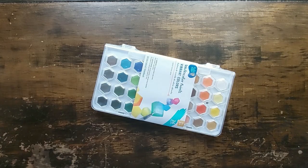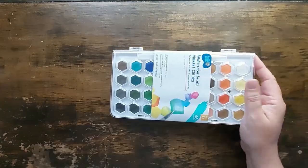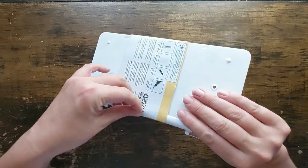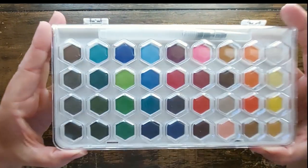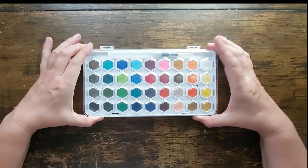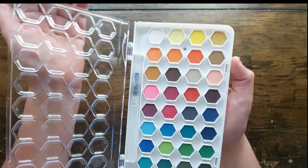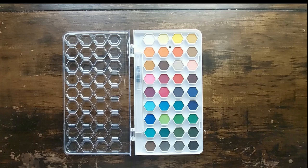I was so excited about them — I bumped them up on my video list because I was so excited. I came up with multiple ideas, and look at them: they're hexagons, they are so stinking cute. I got them at Walmart for eight bucks and I thought I could make quite a few videos out of these.